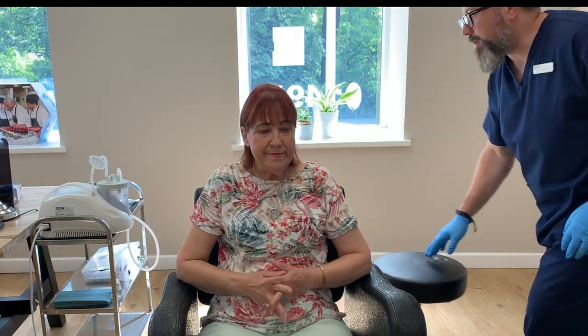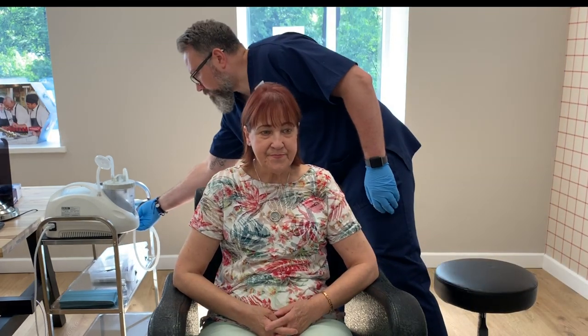Right, so what I want to do, let's start with this left side first of all. As you are there, it's perfect for me — you don't need to do anything special with your head position. If I do need you to alter your head position a bit later on, I'll let you know.